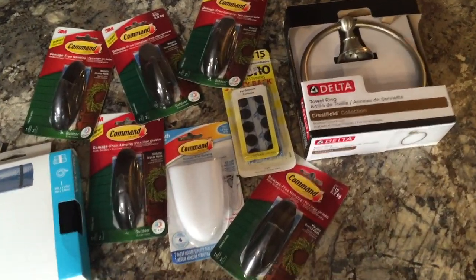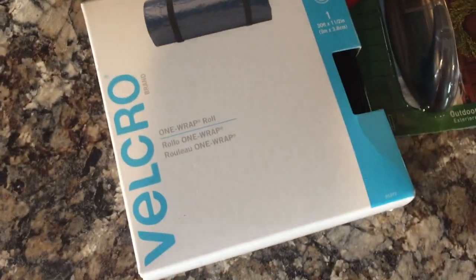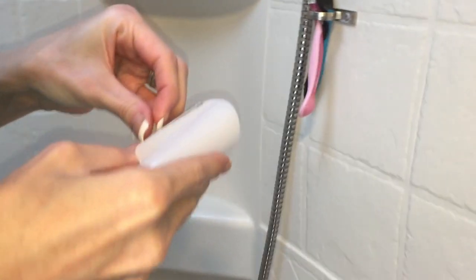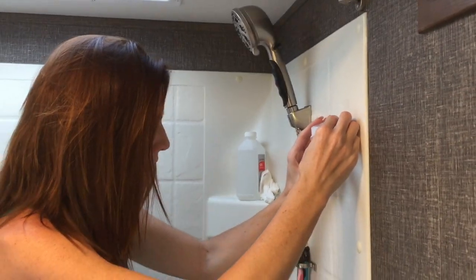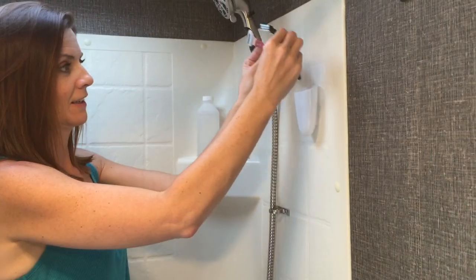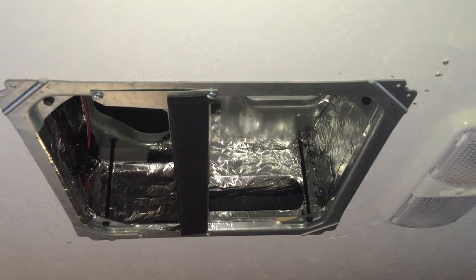Some of the essentials for full-time RV living — you can't have enough hooks. Got to have a place to put your razor, or razors. More of those hooks, a hand towel holder, and velcro. It's the little things that make a big difference in everyday comfort.